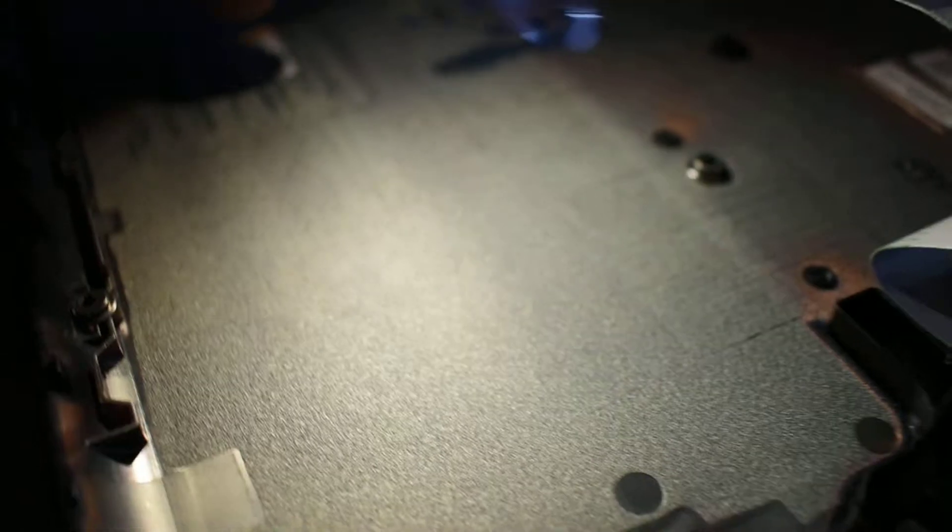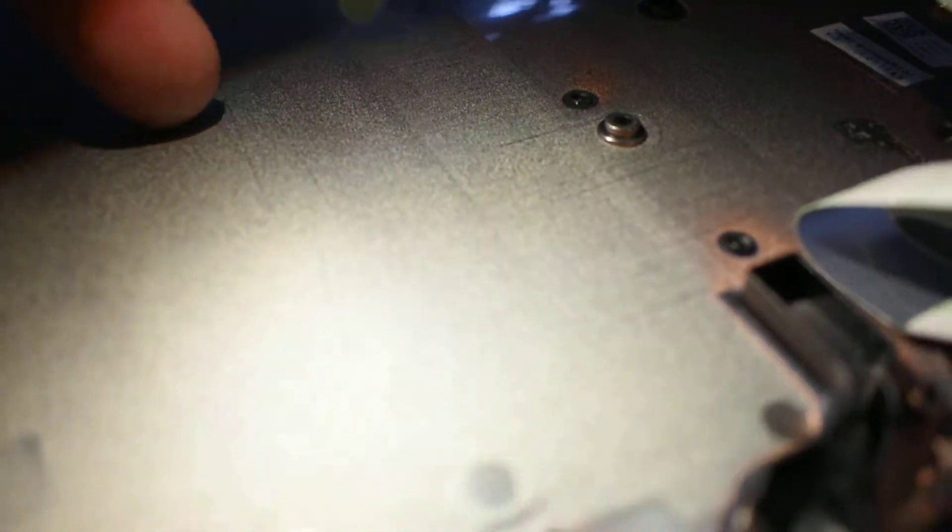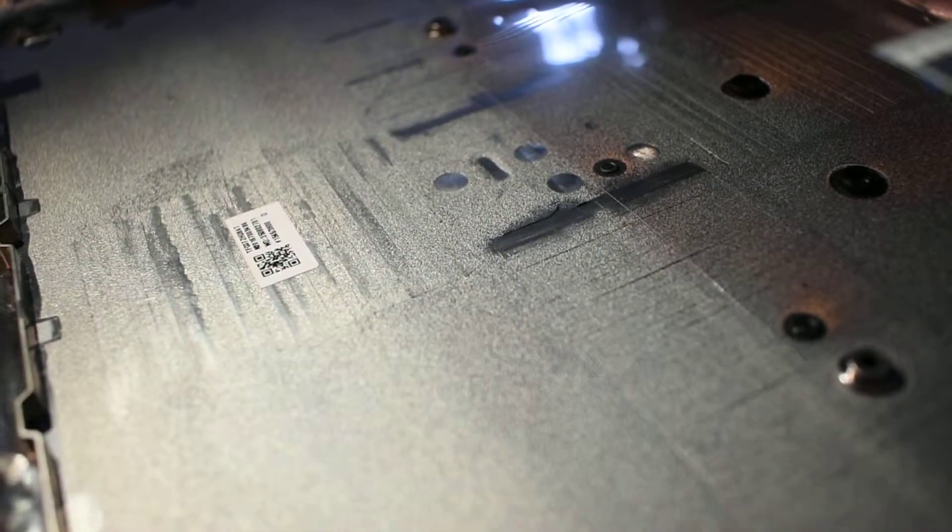Inside is a — what's the word — metallised plastic. It's got a spray painting of this sort of graphite. I think it's graphite spray, for EMC shielding.